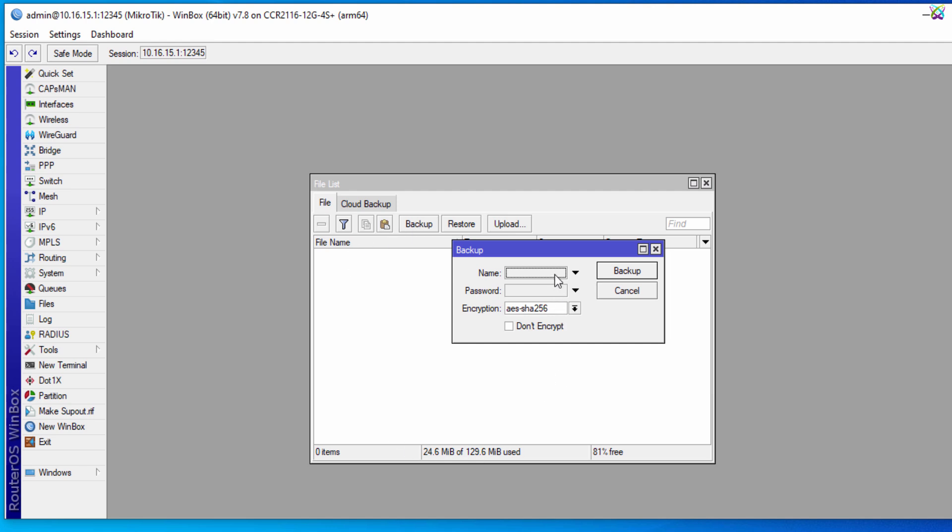In the Name field, enter the desired name for your backup file so you can easily identify and manage it later.